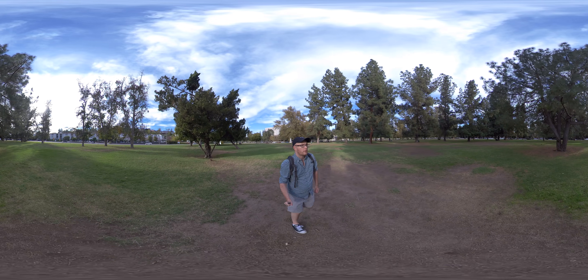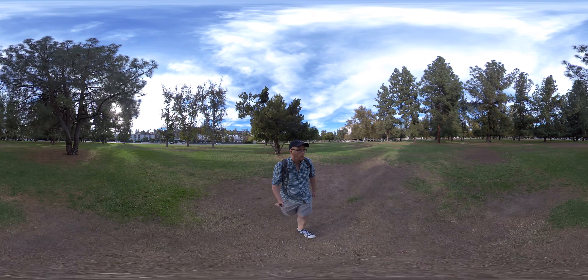Nope. Lots of squirrels. I'll walk away from the traffic.